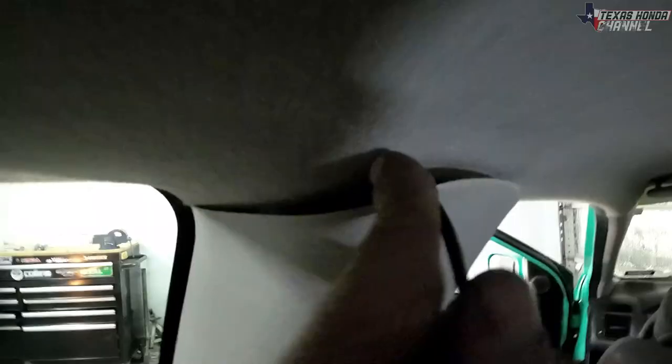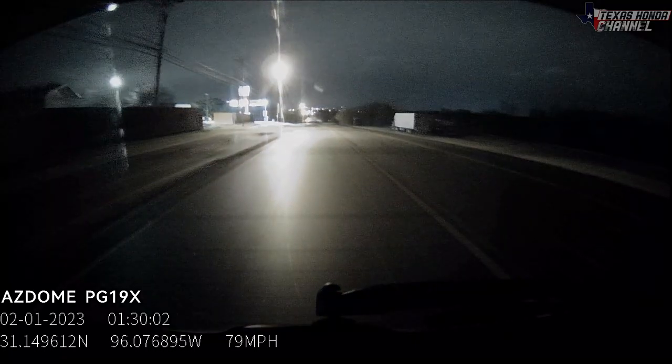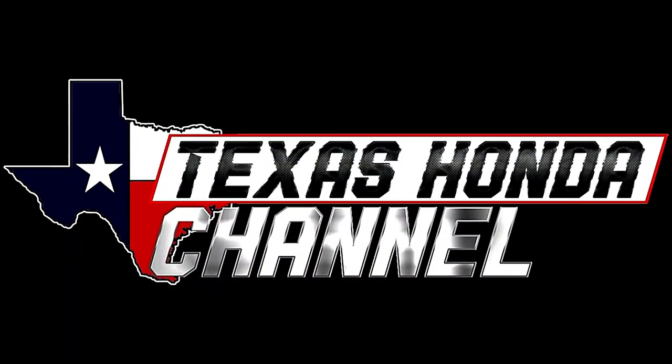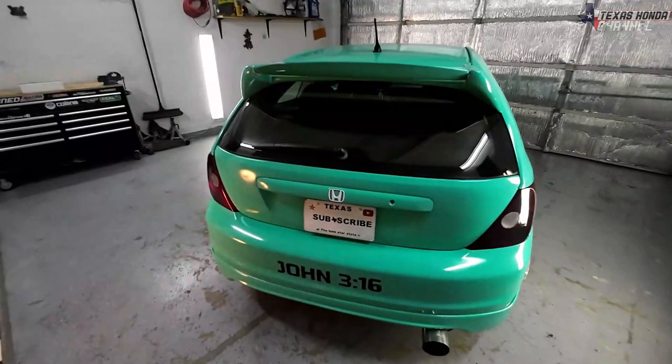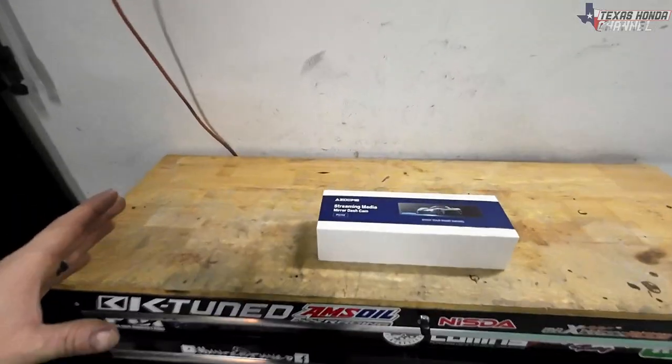In today's video I'll be installing a rear view mirror dash cam and showing you how it works. God bless you and welcome to Texas Haunted Channel. In today's video I'm going to be showing you my mirror dash cam.